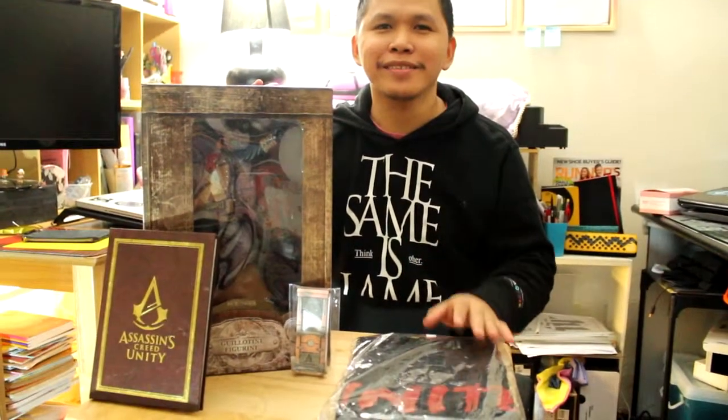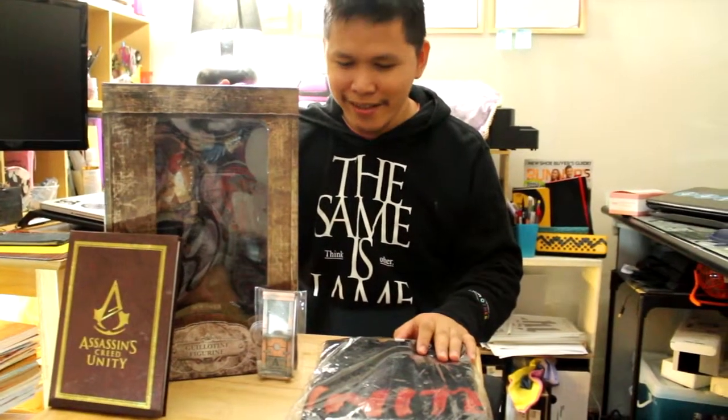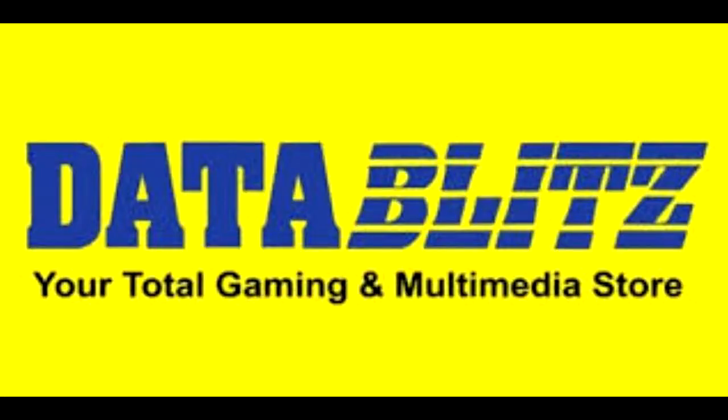Good evening, my name is Jonathan Incha, and I'm going to do an unboxing of this guillotine figurine by Assassin's Creed Unity. I pre-ordered it from Data Blitz, so I want to say thank you again, thank you Data Blitz for your service.